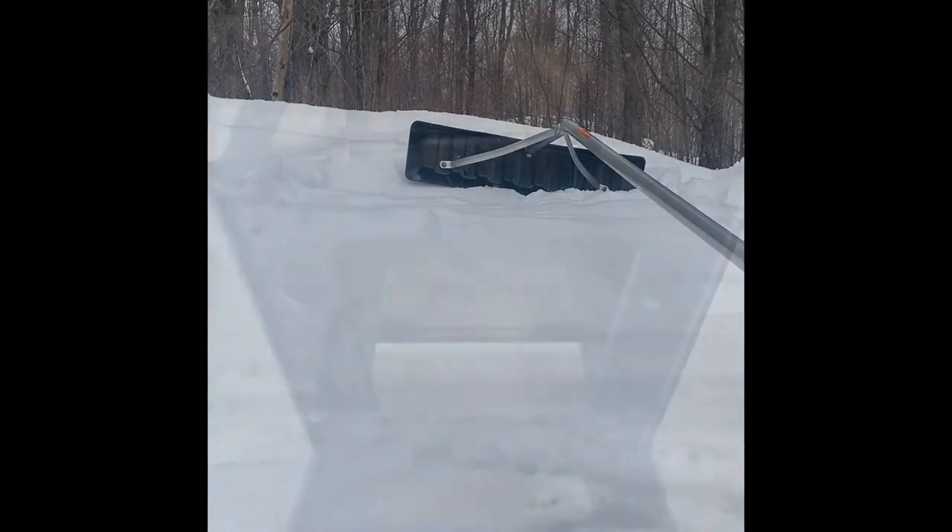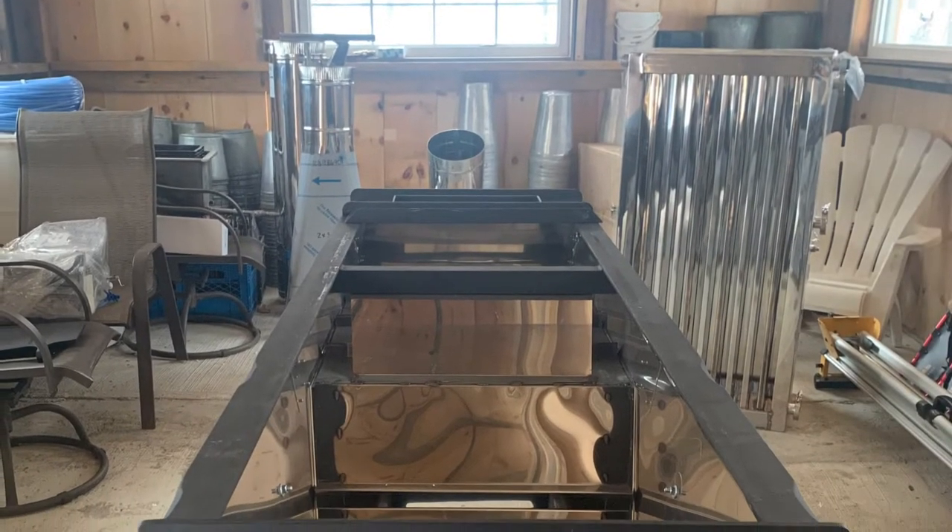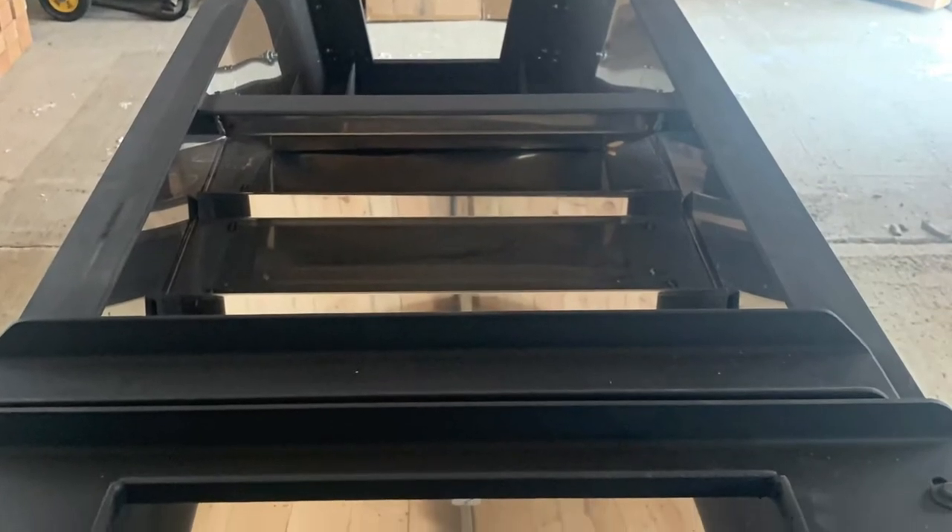First things first, we unpacked everything — got the bricks that we have to line the evaporator with and the fire box. This is the two by six traditional wood fired evaporator from CDL. We leveled it.